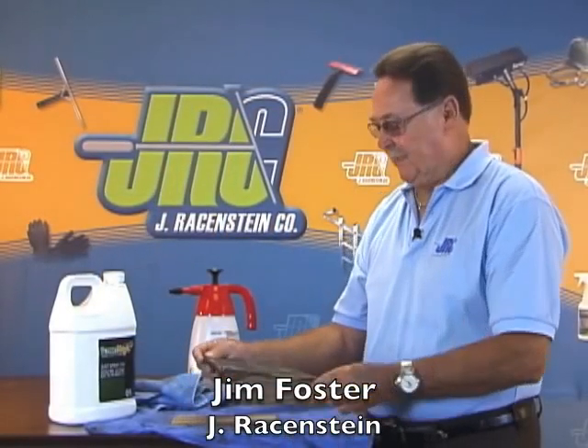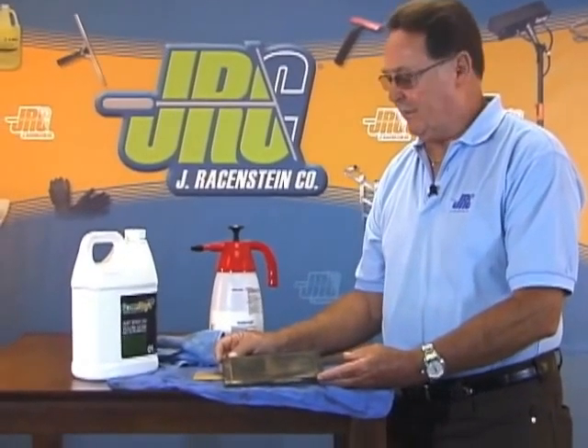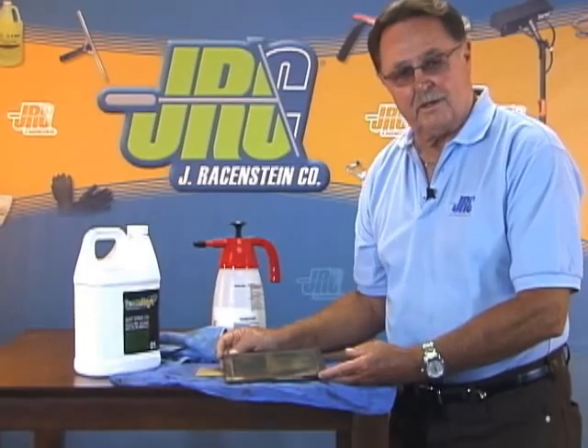Jim Foster, Jerry Reisenstein Company. We're here today to talk to you a little bit about Screen Magic. It's a new product that Jerry Reisenstein introduced in 2010. It's a wonderful product for cleaning your screens.